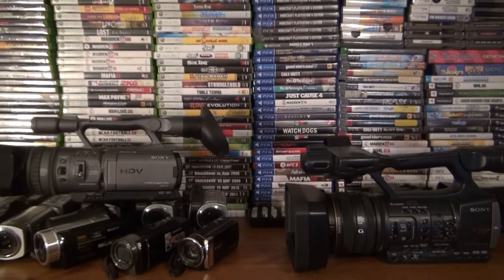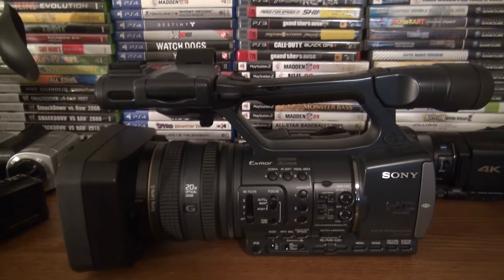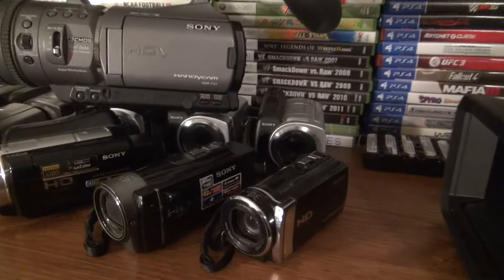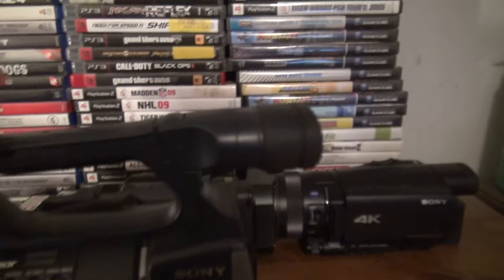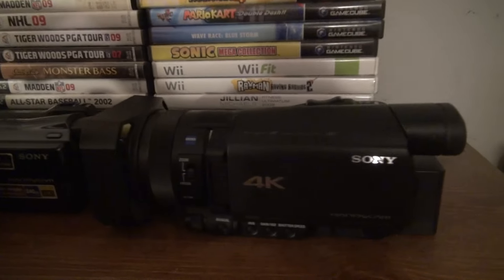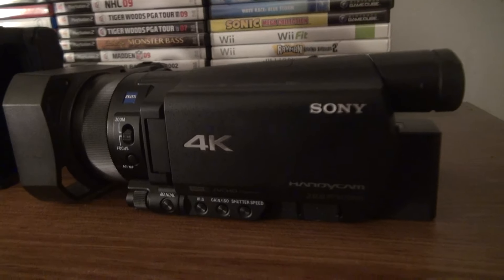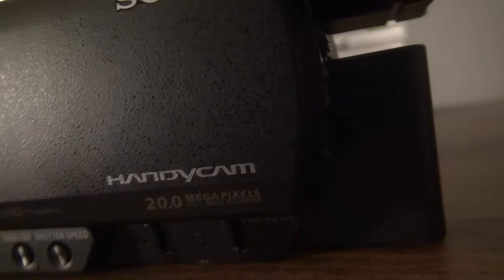The AX2000 is five pounds — that's a lot for a video camera. Most of them are like a pound or a pound and a half. This is the AX100 that I usually use to make my 4K videos.